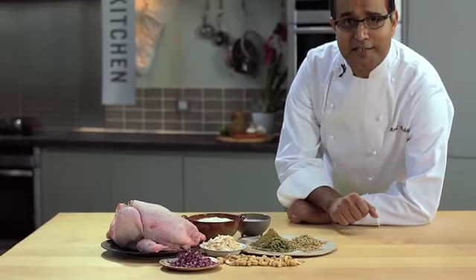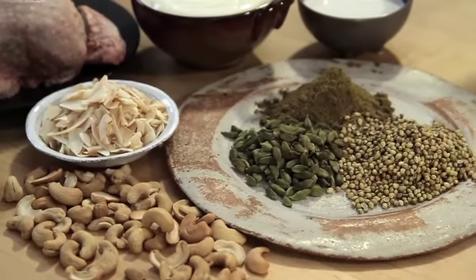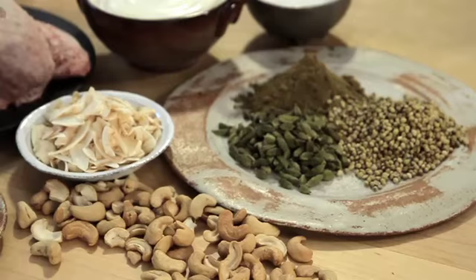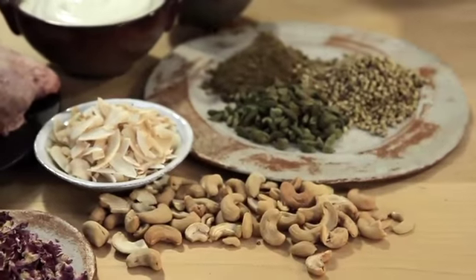So all these fantastic spices — coriander, cardamom, garam masala — are all blended together with yogurt to make a delicious and mild marinade for chicken. Cashew nut puree is also added to give a nice, nutty, rich flavour to the dish.